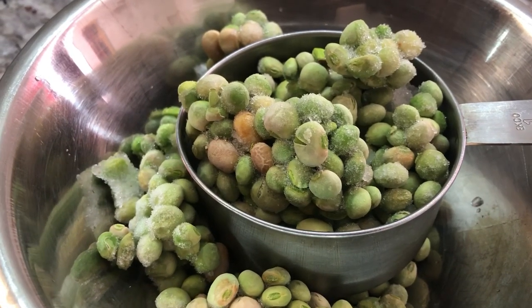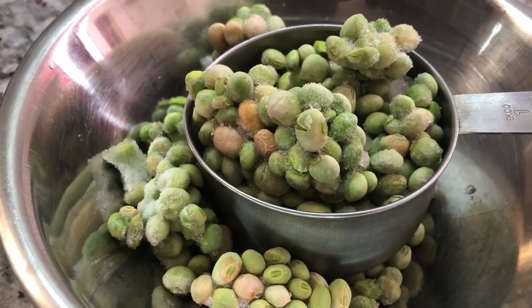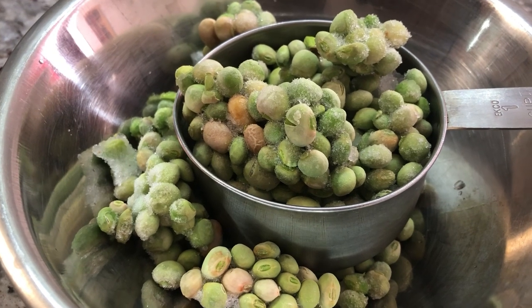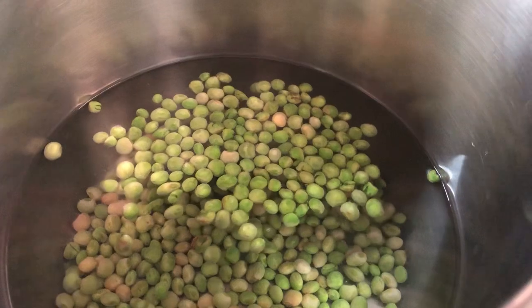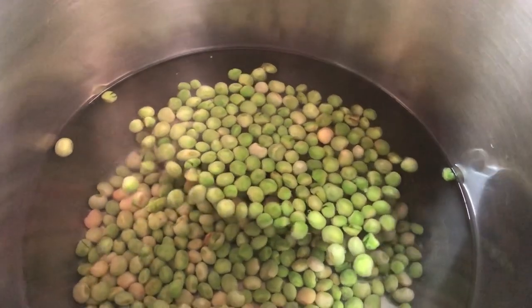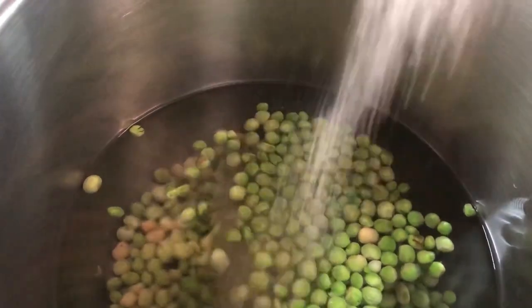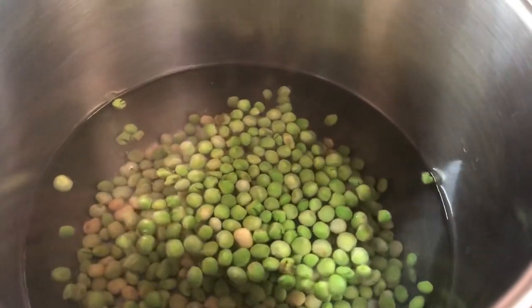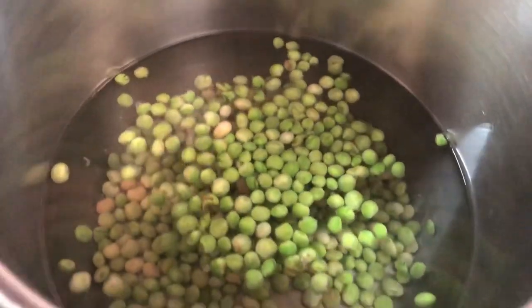I just measured one and a half cups of the pigeon peas. I'm going to cook these for about 20 minutes in some hot water and then we will continue the process. I just added my pigeon peas to the pot with hot water. I'm going to add a little bit of salt so they can cook with flavor, and we're going to cook these until they're nice and soft.